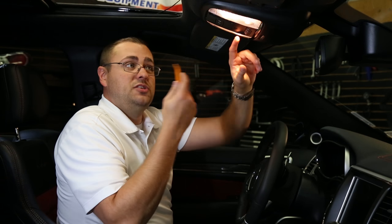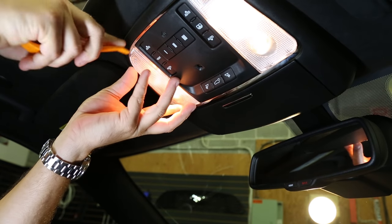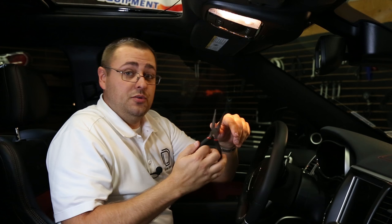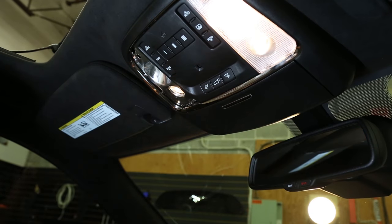We'll begin this installation with the front dome lights. We'll need to gain access to this bulb by removing the lens. You'll take your plastic trim removal tool and wedge the back side to release. You'll now remove the factory bulb using a set of needle nose pliers. This bulb will be quite hot so please be careful.